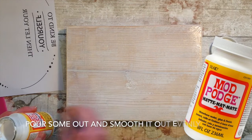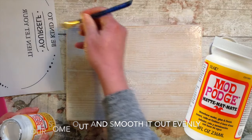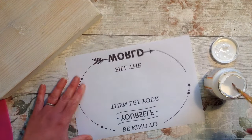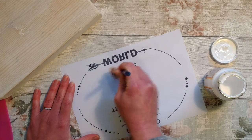Next, take a brush and the Mod Podge and apply a nice thin, even layer on the front face of the wood. Now add another thin layer onto the printed side of the paper, being fairly quick at this point but making sure we get all of it covered — especially the lettering.